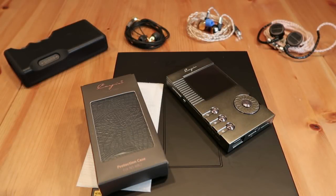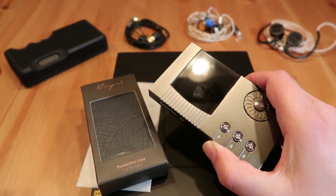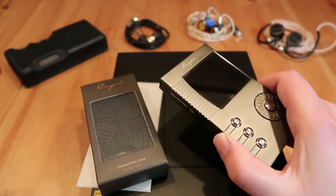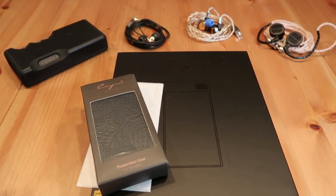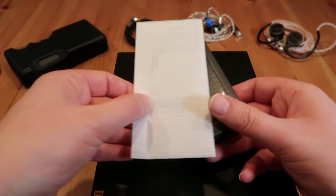Welcome back to the Headphonia YouTube channel for a new video, a new first look. This time we'll be looking at the brand new Cayin N5 Mark II, which is the successor of the original N5 released back in July 2015. For Cayin it was about time to upgrade this model, and we just received the box with the beta version of the N5 Mark II, together with a leather pouch and an extra screen protector.